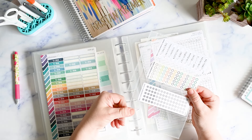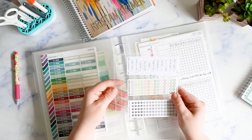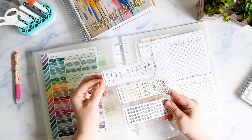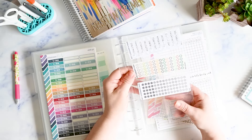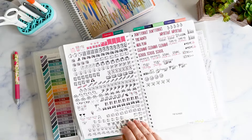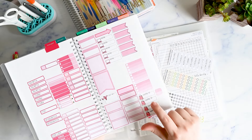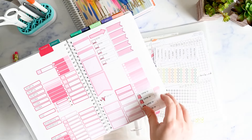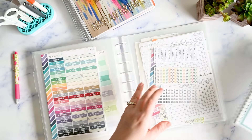This is a sample sheet of samplers — whenever you look at the disc-bound system for Planner Kate sticker organization you have the option to purchase a little pack that comes with one of each insert so you can figure out what you need. It's pretty inexpensive. These fit the little sampler freebies you get with orders. Most of the time if they're stickers I'll use, I take those off and put them directly into my main sticker book.